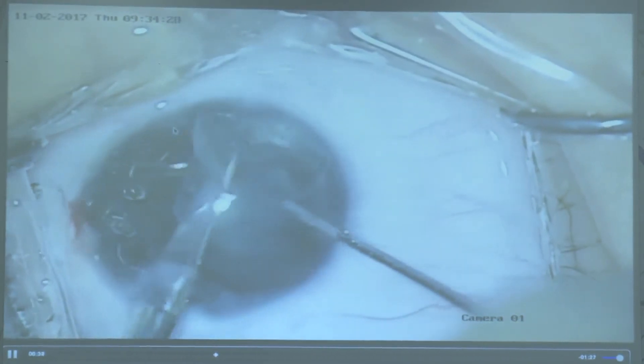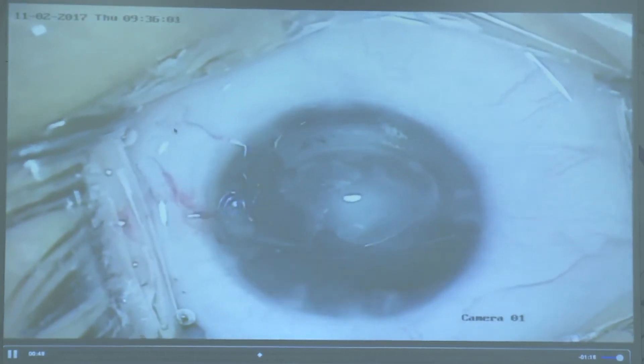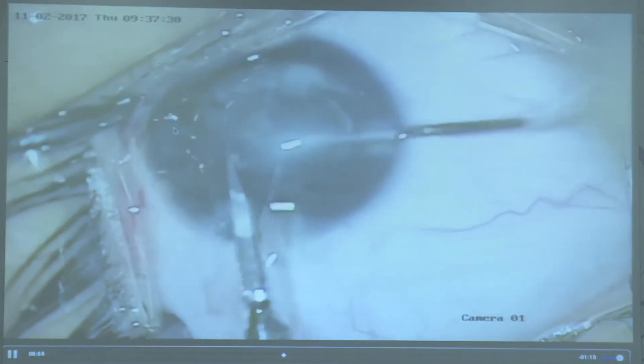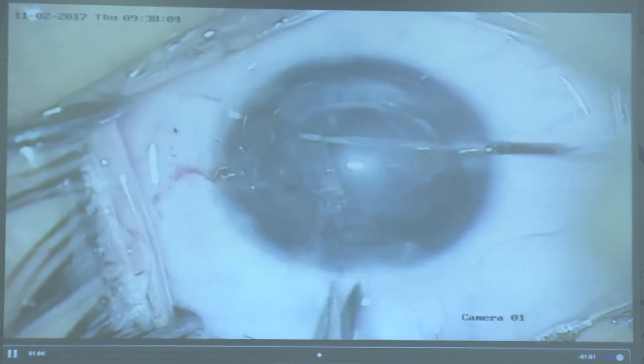For IOL removal, what we have done is cut the lens into two pieces — I first tried folding the lens and pulling it out, but that didn't work, so we finally cut it into two pieces and removed it. The point is that all of us have to do pediatric cataract surgery, but we have to train ourselves well, because these children will live with these lenses for seventy to eighty years.